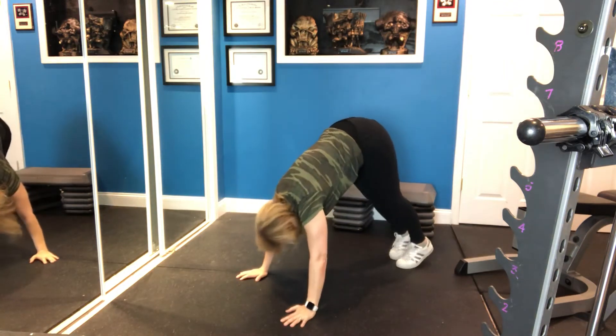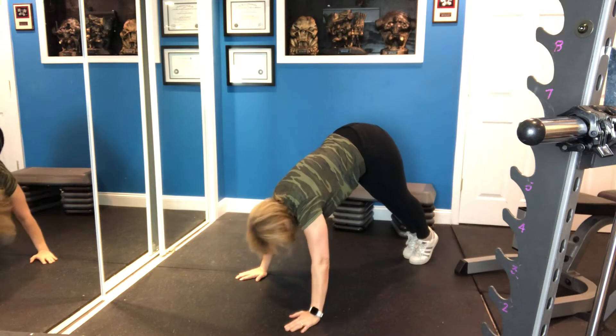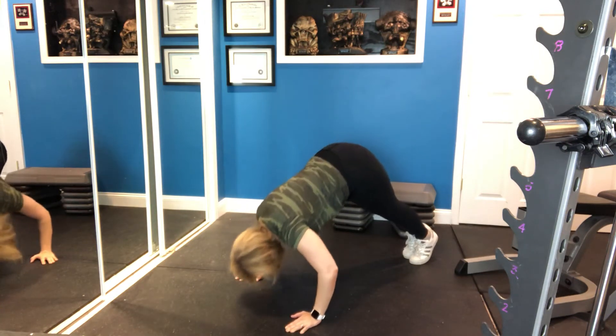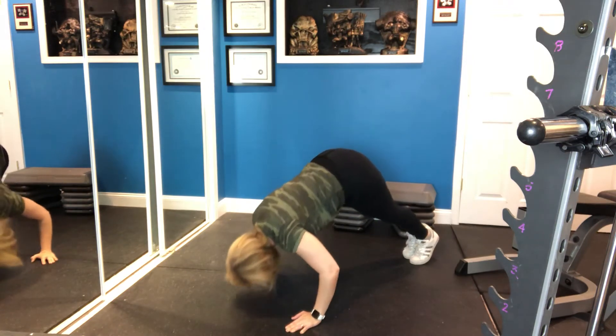We get into the pike position here and down. You want to keep your weight forward over your shoulders.